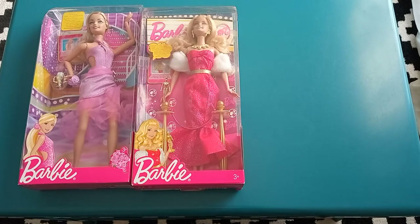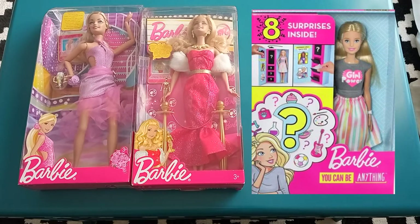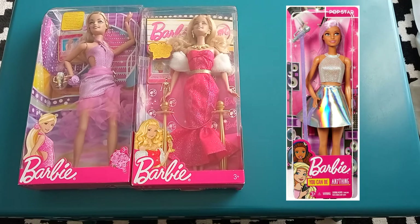I Can Be used to be Barbie's main careers line before they changed the moniker to You Can Be, and went on to have not only Barbie as the sole protagonist anymore, but a diverse array of dolls with different backgrounds representing different careers.